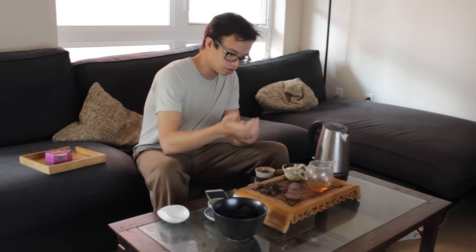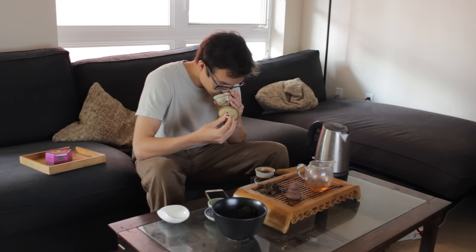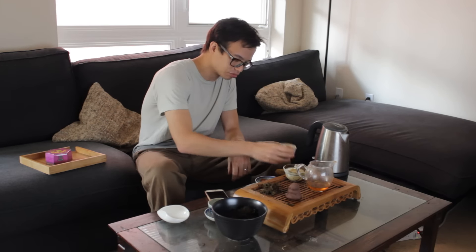It's brewing up a decently dark color. This is the second and third brew — I drank the first one. Let's get to the tea. It's sort of a fruity aroma with maybe a little bit of pine in there as well.